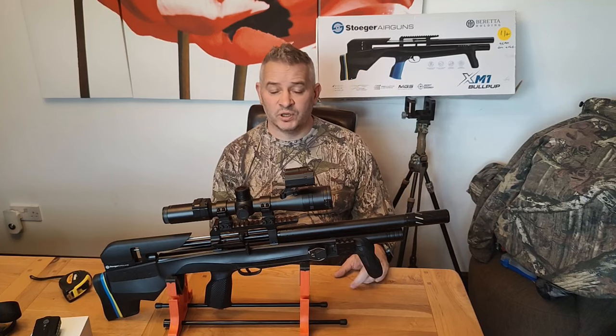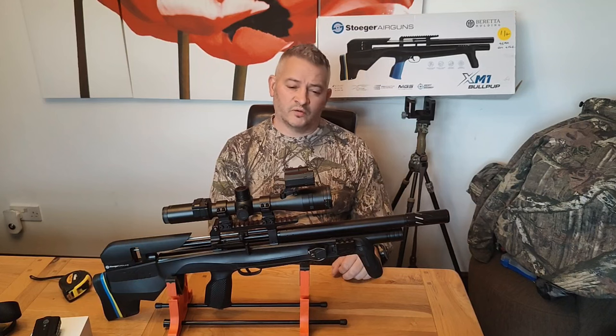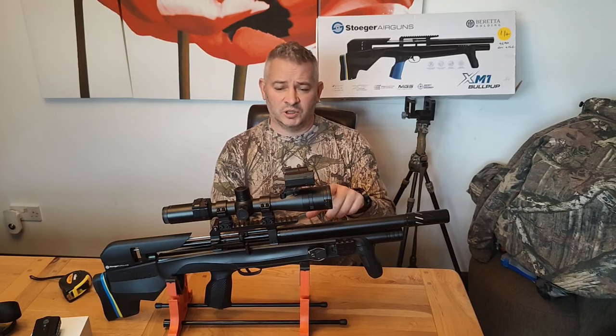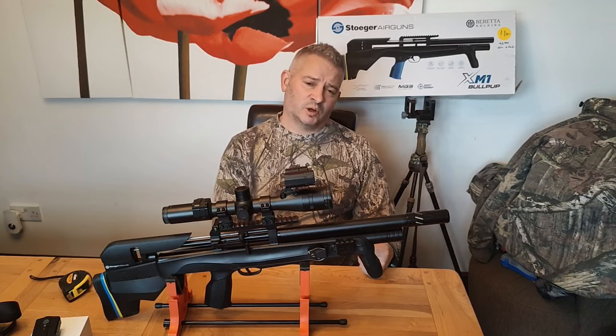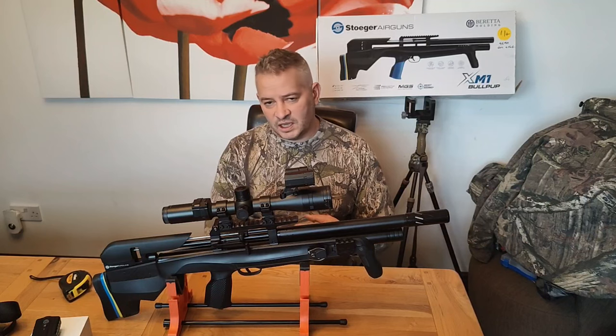They replaced the hammer spring and it came back at 11.7 foot-pounds. As for quarry, I've taken rabbits — my longest kill was a rabbit at 73 yards with this rifle, which may have been a total fluke, but that was when it was at 10.6 foot-pounds.